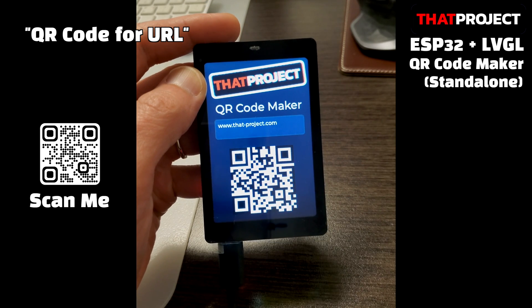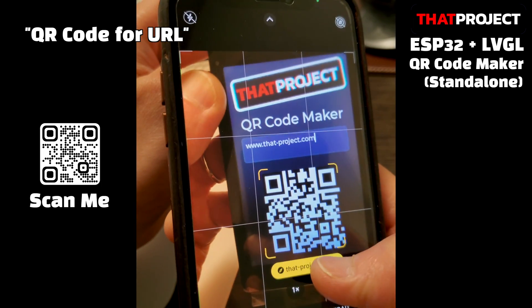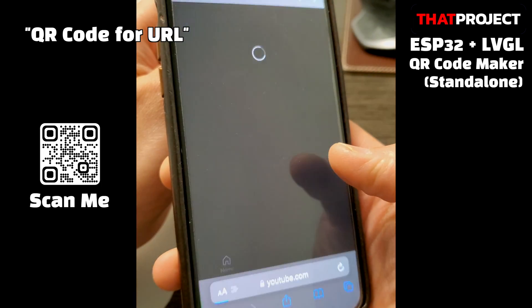If you look at this with your smartphone camera, it decodes the QR code and shows the string inside it. If it's a URL, you can also go directly to the website.